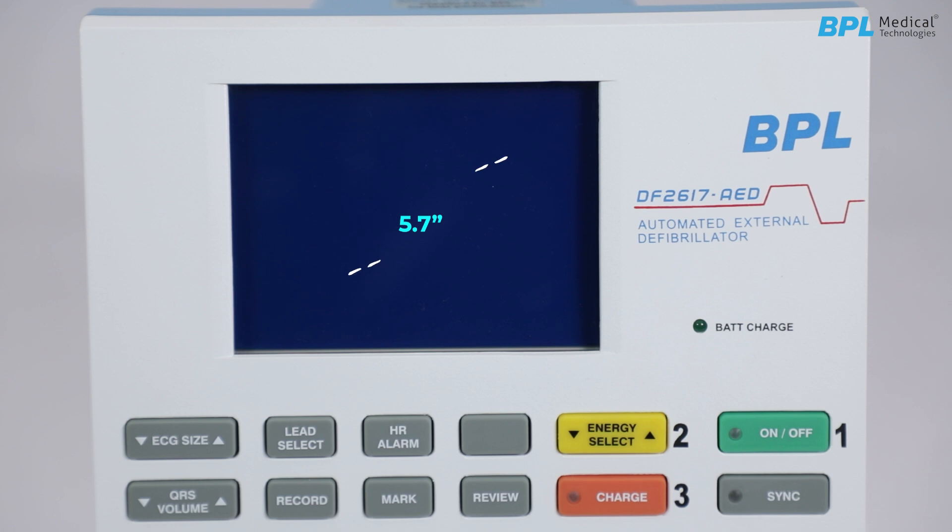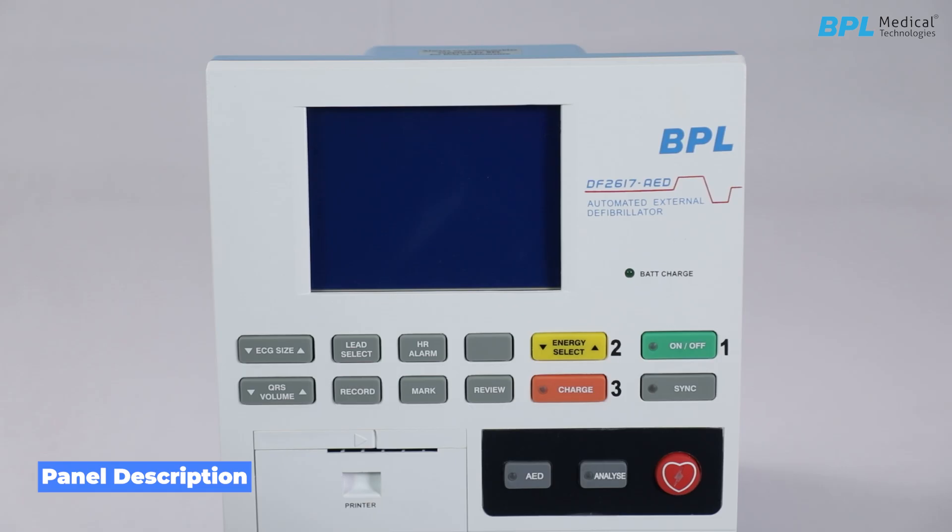At the top panel, there is a 5.7-inch LCD screen. Panel Description — front panel operating controls.